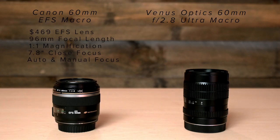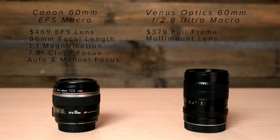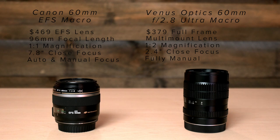The Venus Optics is cheaper at $379 and available in full frame Canon, Nikon, Pentax, and even Sony A-mount options. You can of course use it on a crop sensor camera where it gives you the same field of view as the Canon 60mm. Note that although this lens is full frame compatible, there is some notable vignetting at the longer distances on full frame bodies. Close focusing is very short at 2.4 inches.